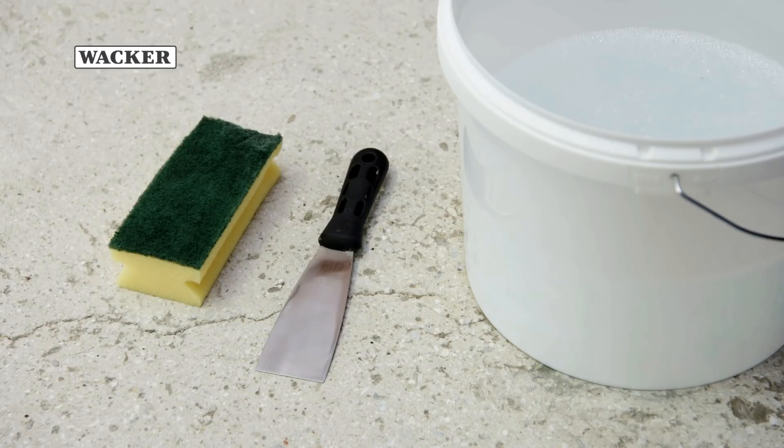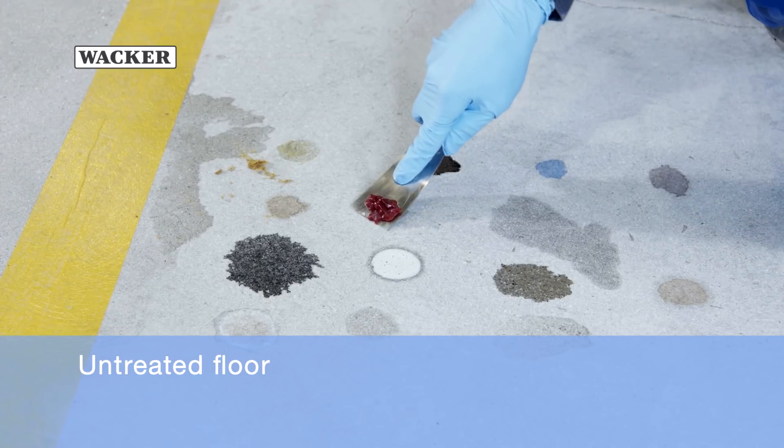The patches are then cleaned with a scraper, with a commercial kitchen sponge and with washing-up liquid.